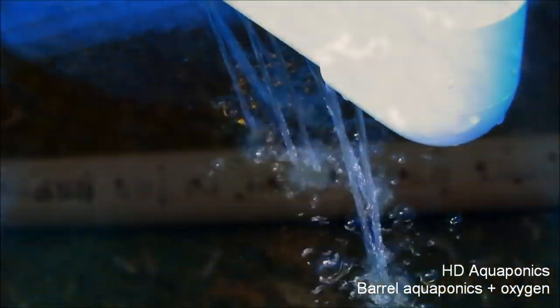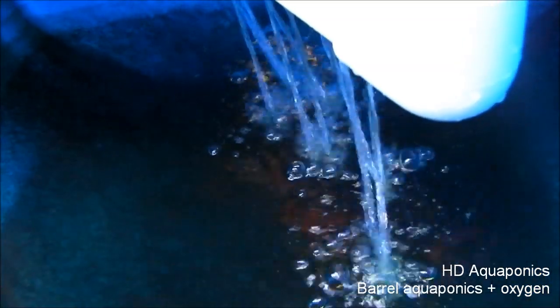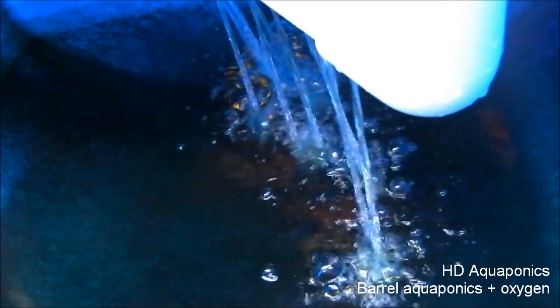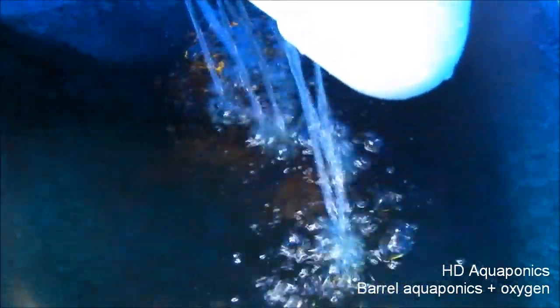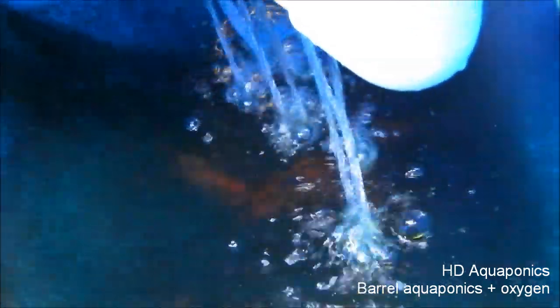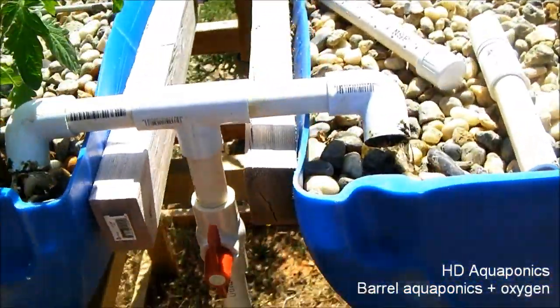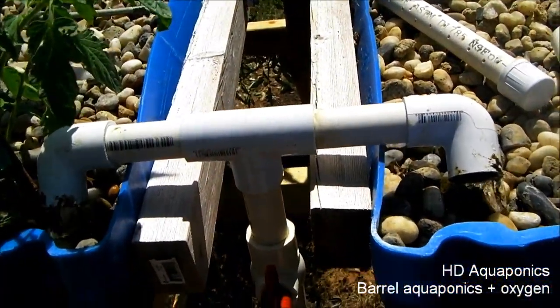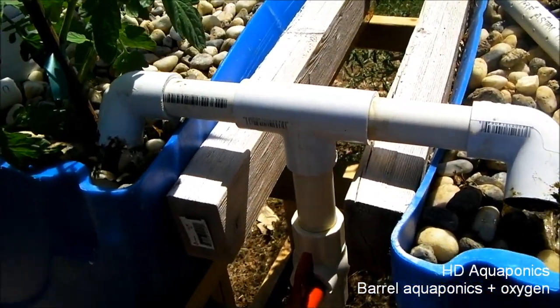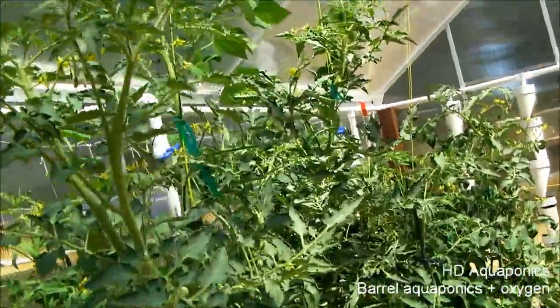I got the shower head installed and as you can see it's kind of spitting the water down in there. The water coming out is interacting with the water inside the tank and the bubbles when they pop add oxygen to the water. With that going 24/7, hopefully that really helps add oxygen to the water. By adding that cap down there at the end, it makes it a lot easier to regulate the flow of the water into the system. We'll let it run and see what happens.